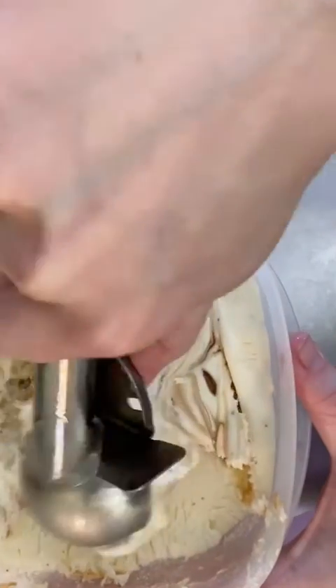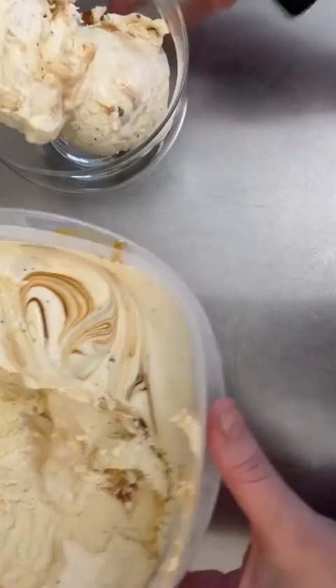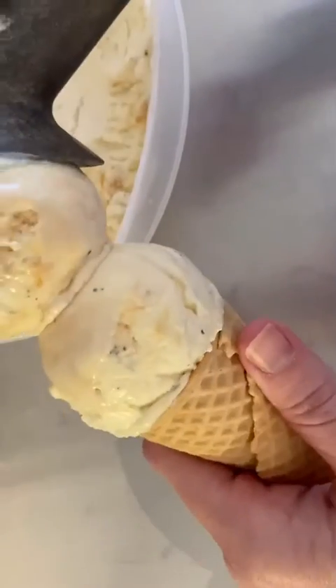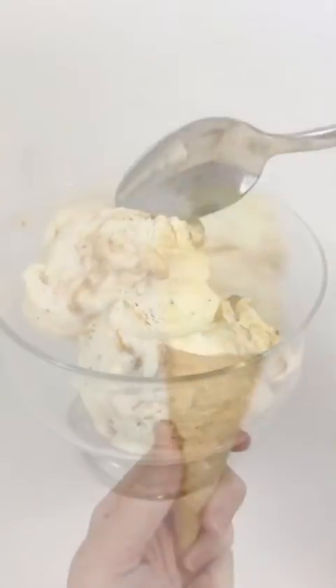This ice cream has so many flavor possibilities — a simple vanilla with M&Ms, chocolate chips, or some ganache swirled in would be delicious. You can also swirl in fruit compotes and purees to make all the flavors you've ever dreamed of. This is the best way to test them out. I hope you enjoy, and if you have any questions just let me know.